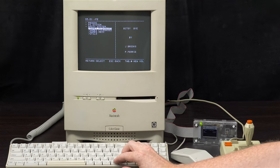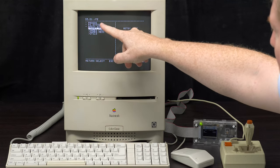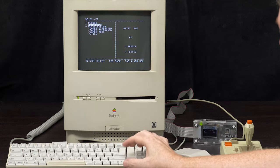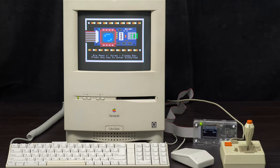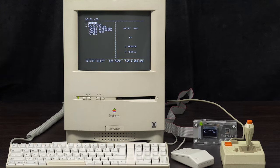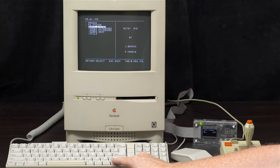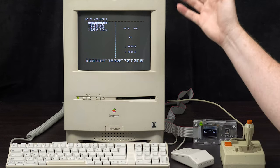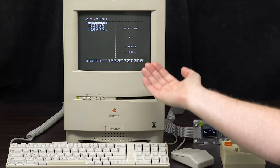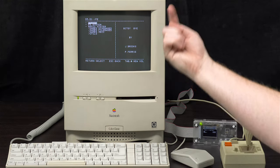On screen it's showing ProDOS FE.System. Anything with .system is an executable — choosing FE.System just brings you back here. The basic system takes you to a basic prompt. Down below you've got three directories of games and a utilities directory containing things like Copy II Plus. To go back up a hierarchy, press the escape key.